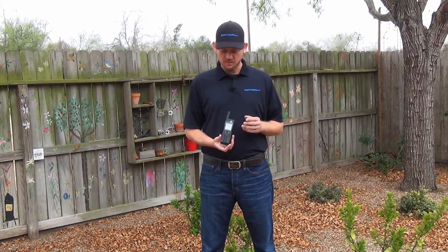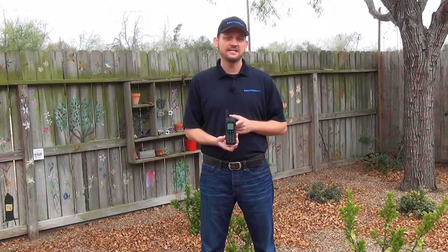Hi, I'm SatMoto Scott and today we're talking about Iridium's 9555 handset. Topic number three: using the magnetically mounted antenna.